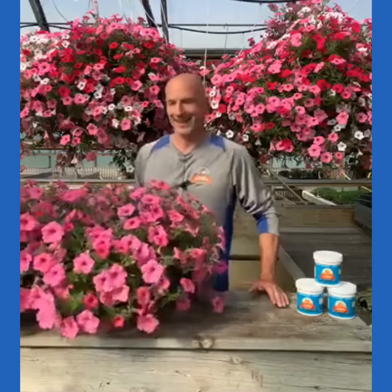Hello everyone, I'm Scott from Sharky's Floral and Greenhouses. I know it's been a little while — we've been really busy in the greenhouses — and I'm glad to be able to get back into doing some videos. Today we're going to call it back to the basics.